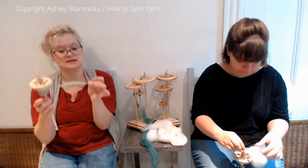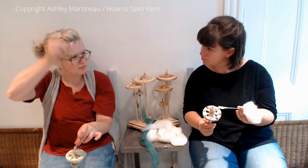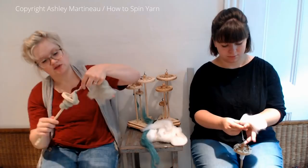You know what I did when we were doing rolags? I actually drafted backwards. Yeah, that might work — try that on yours. I'm going to try putting two fibers together now and creating those poofs, kind of a combination of the uncarded technique and thick and thin.